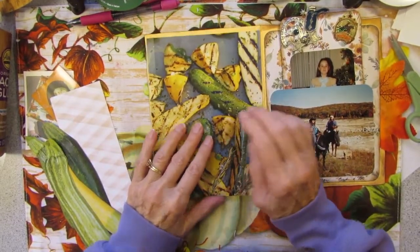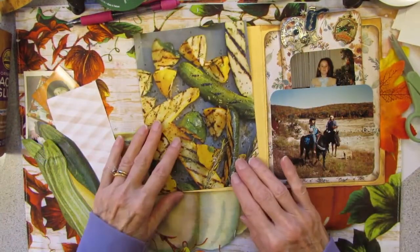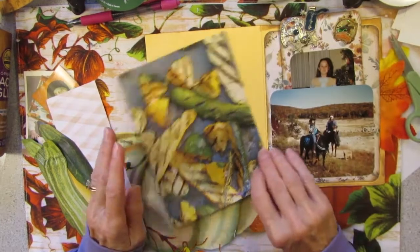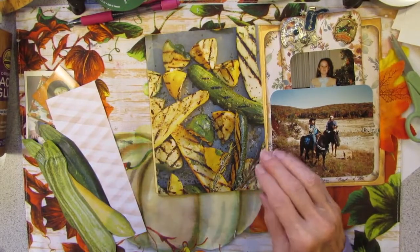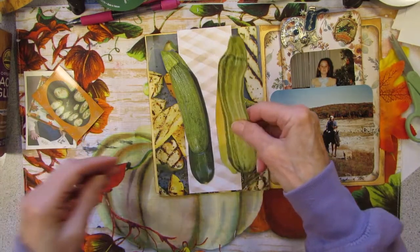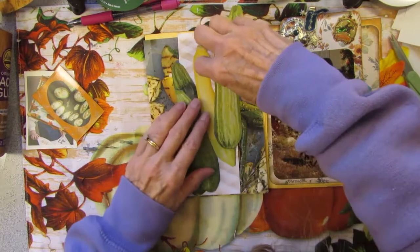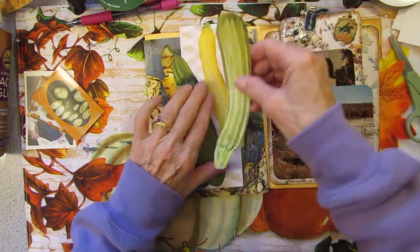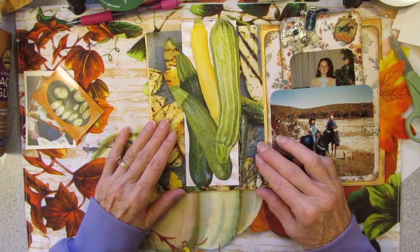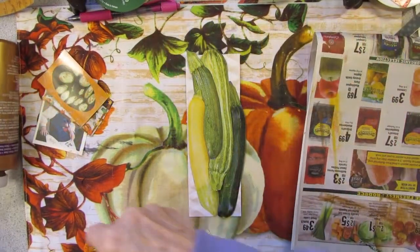I am going to glue down the background. I was going to put a pumpkin page with some pumpkins and gourds on here, because pumpkins, gourds, and summer squashes are all related. But then I found this picture and said, oh, that's perfect for the background. Then I'm going to glue my zucchinis down on here, somehow arrange them, and then make the journaling card.